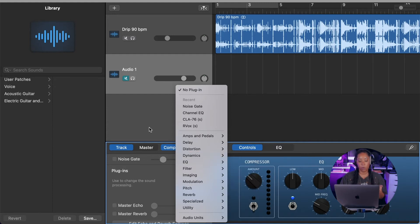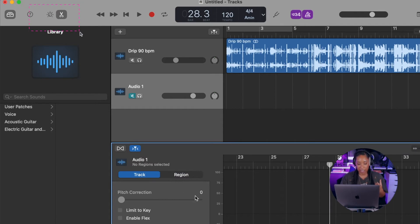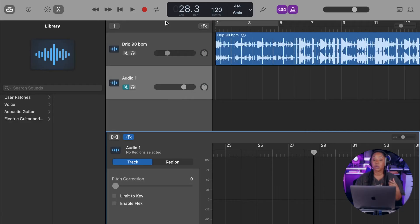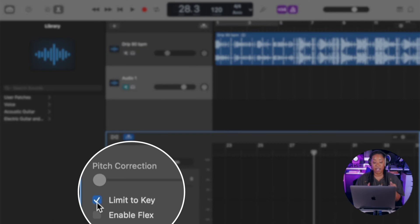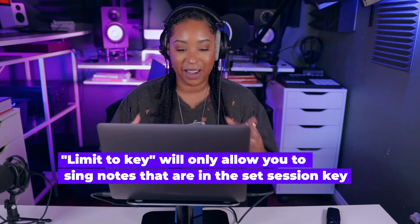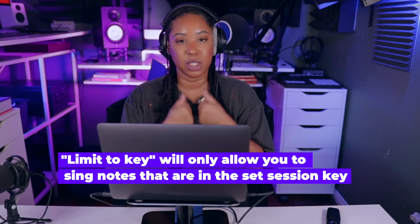You have to come to the top left corner and click the scissors icon, and now it gives us the option to toy around with pitch correction. There's nowhere in this panel to insert the key of the song because we've already inserted it up in the top corner, so it knows we need to be in A minor. You can click 'Limit to Key,' and that means the pitch correction will only allow notes within A minor. If you don't like that you can unselect it, but I personally like it because it locks you into those notes.